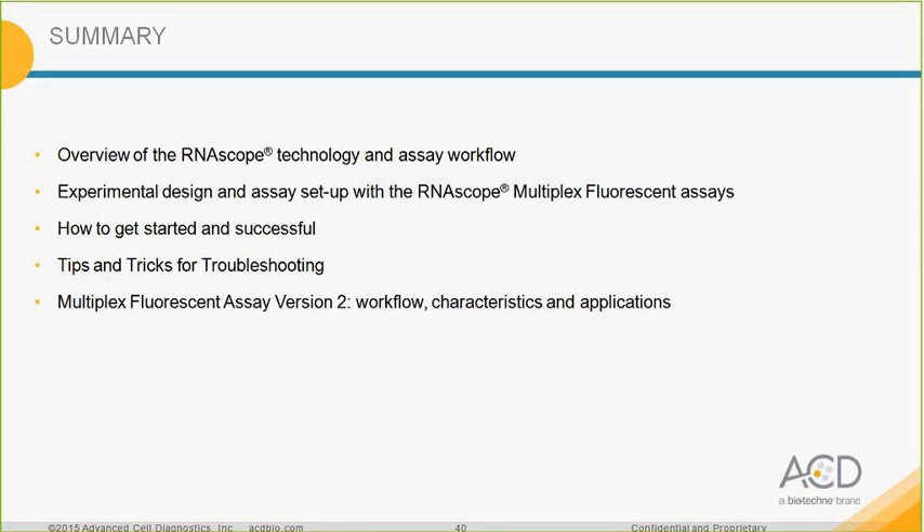In summary: I went through the RNAscope technology, how to set up the assay with the RNAscope multiplex fluorescent experiment, the steps to get started and be successful, tips and tricks for troubleshooting, and briefly presented the new assay version 2. I am now open to questions.